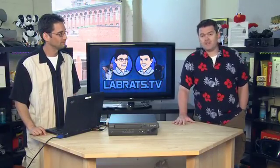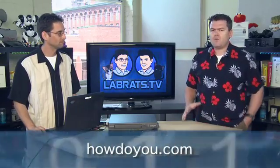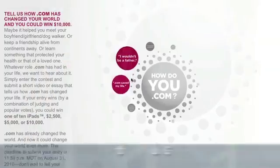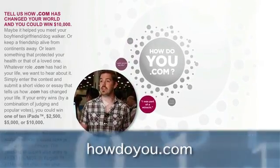Before we get started with fun with VHS tapes and people's haircuts, I want to remind you about our fantastic contest. The folks over at Verisign, who are the keepers of the dot-com world — they register all the dot-coms and are the guardians of that — are having a 25th anniversary for dot-com. It got started in the 80s, like these videos we were talking about. You can win up to $10,000 in cash or one of 10 iPads if you send in your story about how dot-coms changed your life.